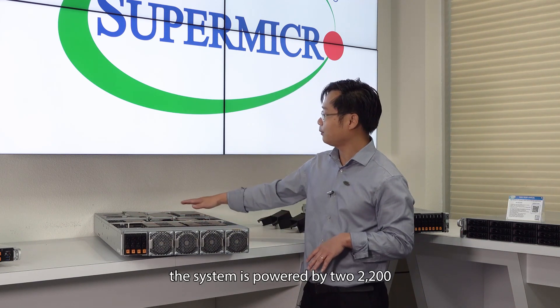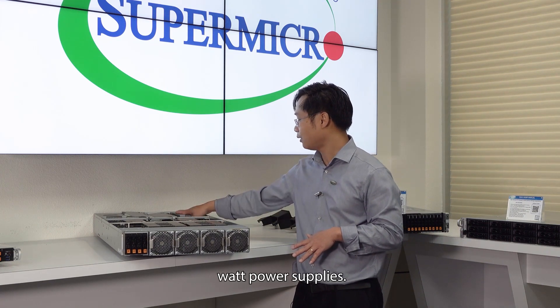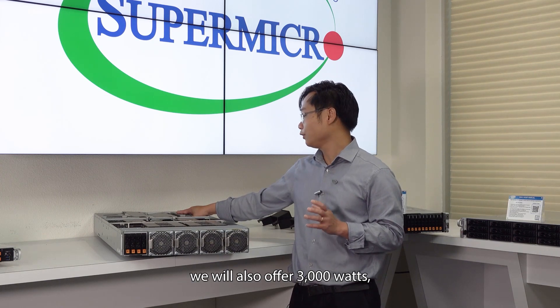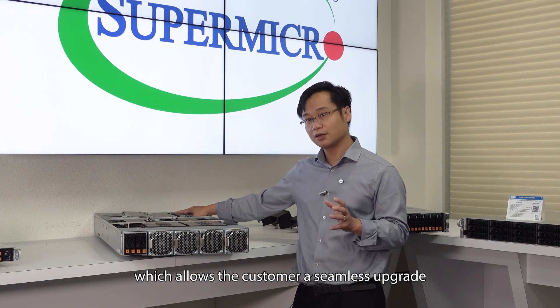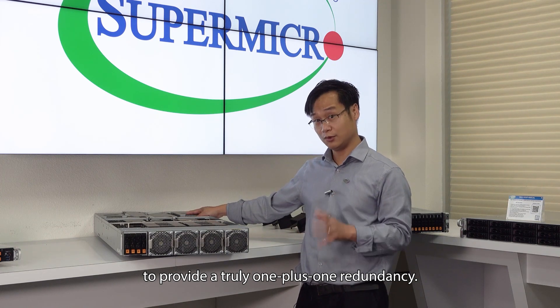The system is powered by a 2,200-watt power supply. Later in the year, we will also offer a 3,000-watt option, which will allow customers a seamless upgrade to provide truly 1+1 redundancy.